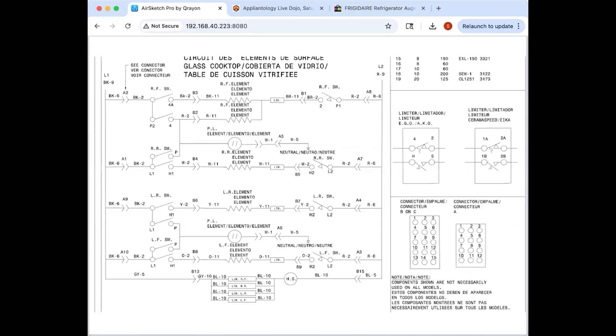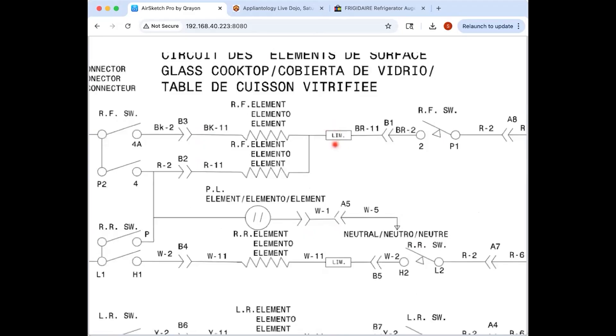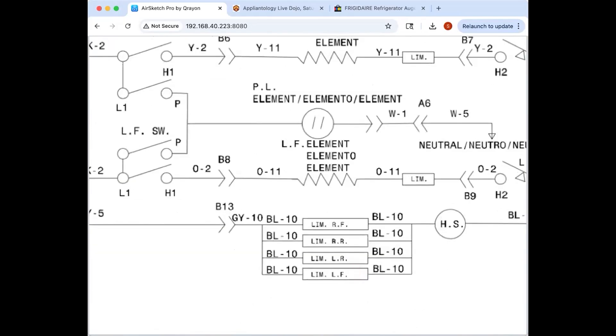Now let's compare configurations pulled from different model numbers. Single element: L1 to H1, H2 to L2. They're drawing the bimetal switches with little triangles instead of the normal bimetal symbol. Over here it's pretty simple — an infinite switch with two switches, and either one or both will be activated depending on the position. They still have the limiters — one bimetal in the box up here for the safety limiter, and the other bimetal separated out for the hot surface light.